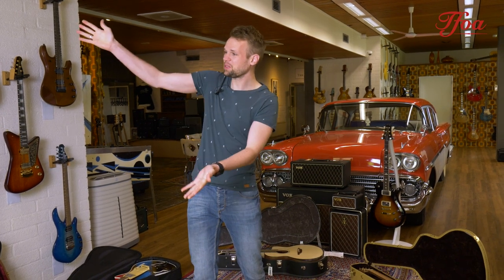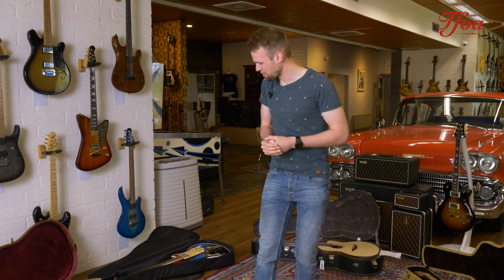Hey everybody, welcome back to a brand new episode of New Arrivals. We are very happy to be back, and very happy that Susan is feeling better today. It's time for new guitars and we've got plenty of them.